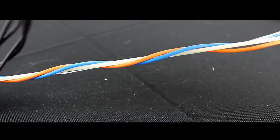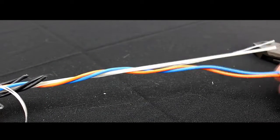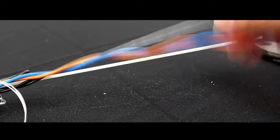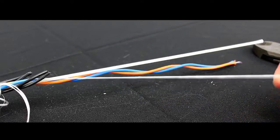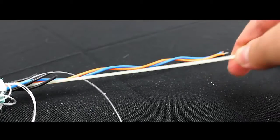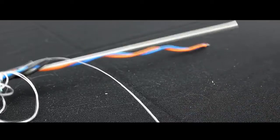We'll separate the tubes we need from the central strength member. We also have a water swellable tape here — we'll get rid of that. The central strength member is very strong, so we're going to use a pair of cutting pliers to get that out of the way.